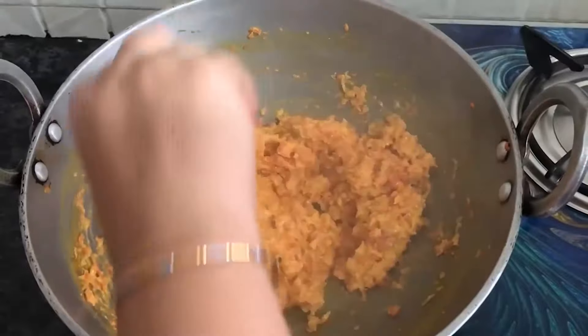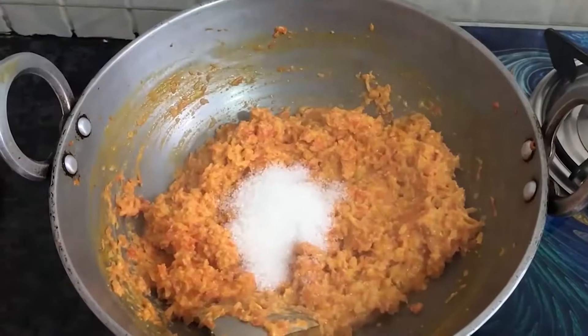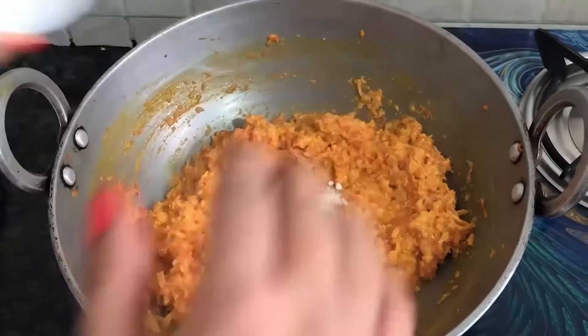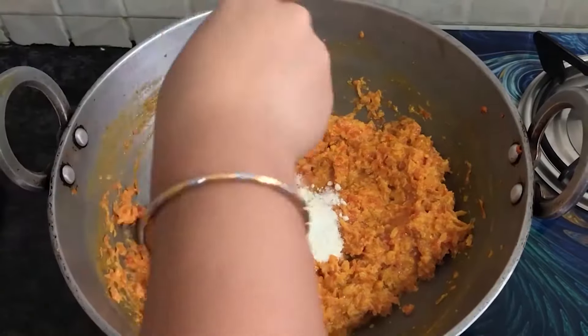Cook for 2-3 more minutes, then add sugar, milk powder, Elaichi powder, and dried fruits.